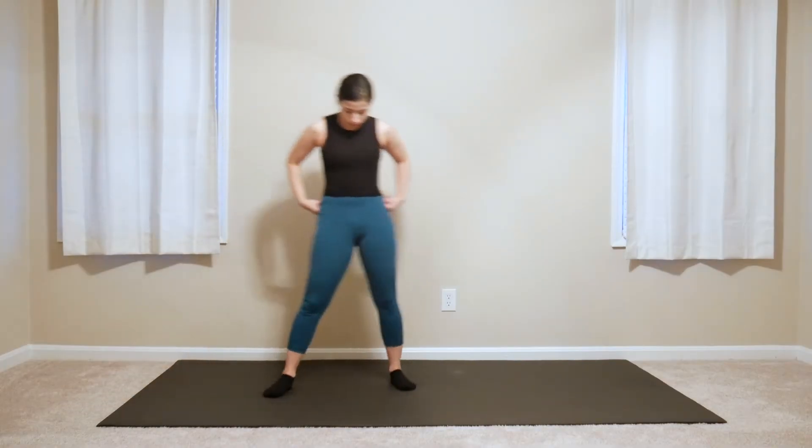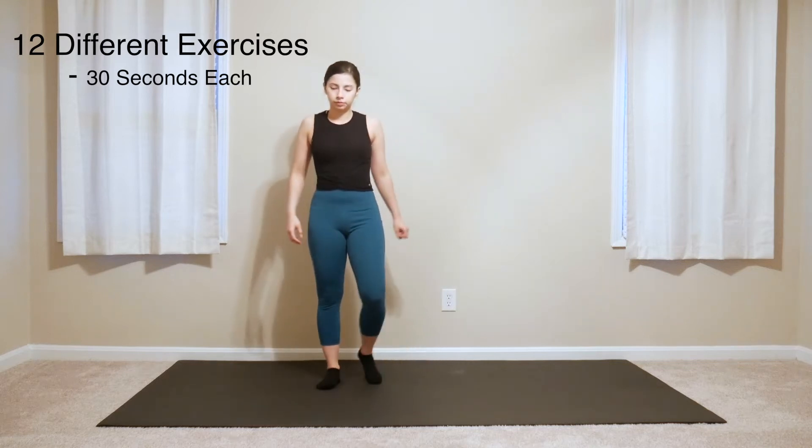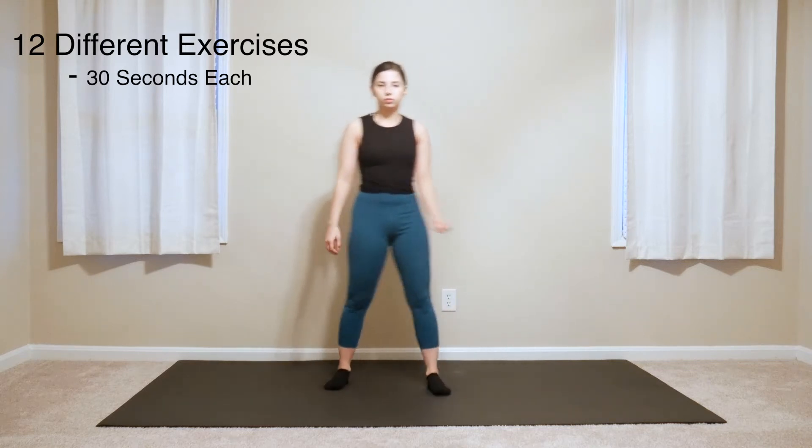This is a 7-minute full body warm up with easy to do movements. We have 12 different movements that we will go through, doing each for about 30 seconds. Let's go ahead and get started.